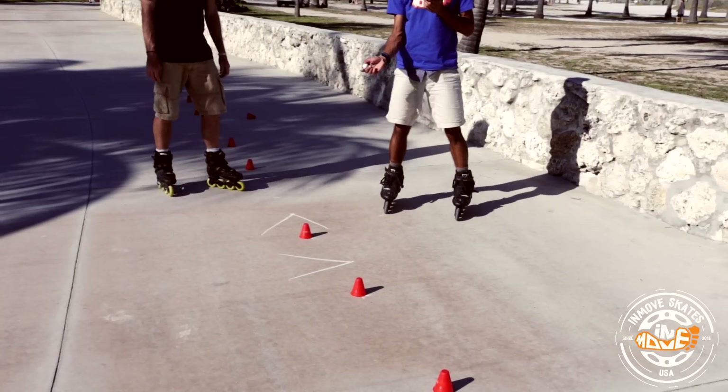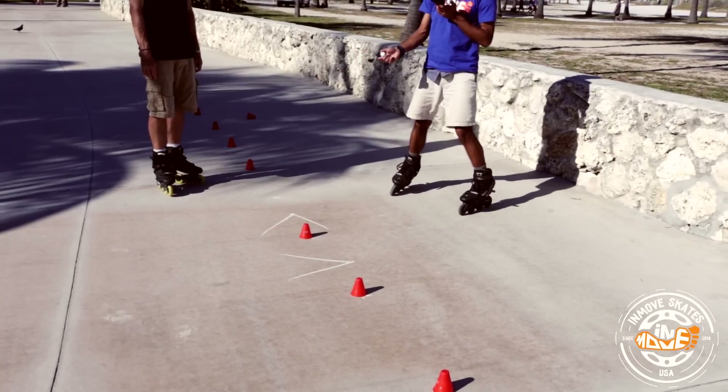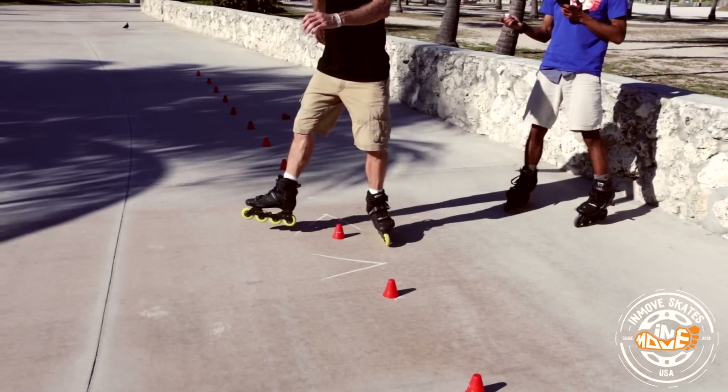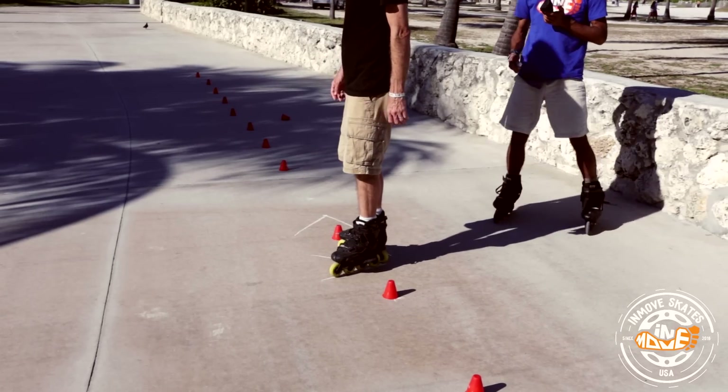Notice that they're perpendicular to each other. So now when Greg demonstrates this again, you can see that he's moving his feet from one V into the other and back.